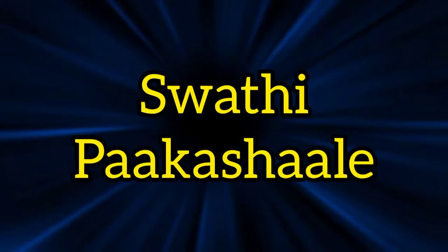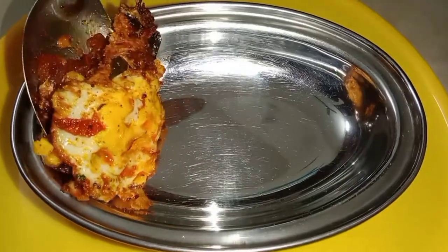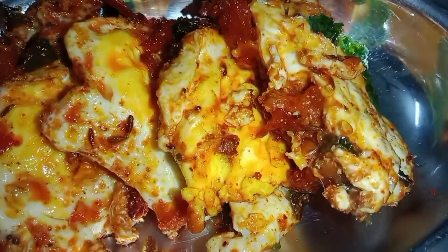Hi friends, welcome to Svathipa Kashala channel. I will give you a recipe of tomato egg. I will give you a try to make, my friends.